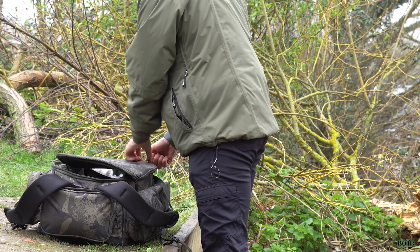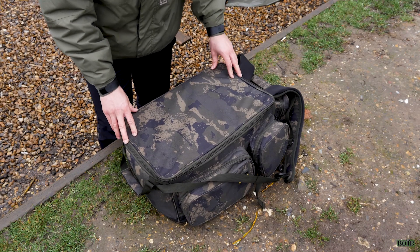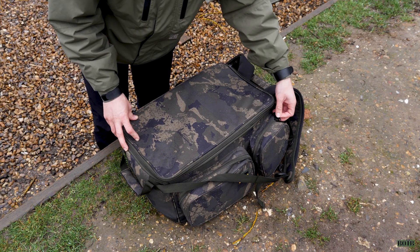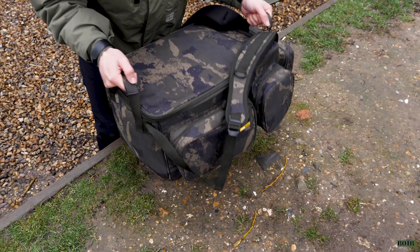Another thing I like about this bag is that it's got a very tough zip system. The problem in the past with certain bags is that zips can go and they do become a major issue. On this bag you can tell that the zips are going to last a very long time, which is nice to know.